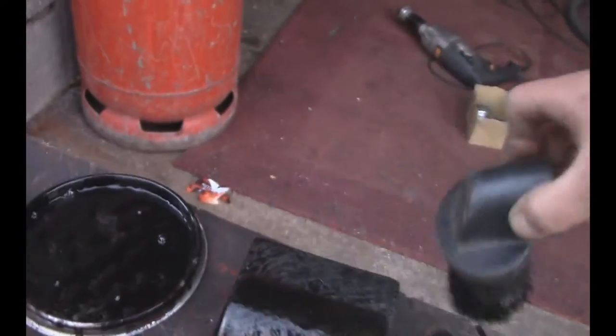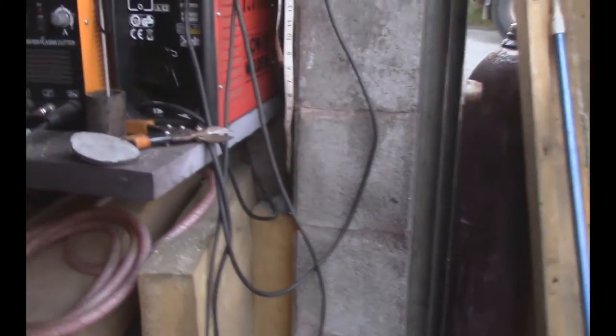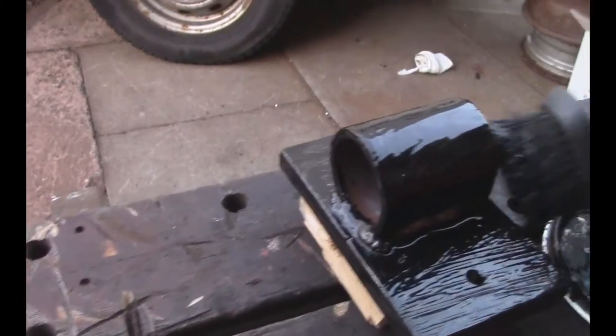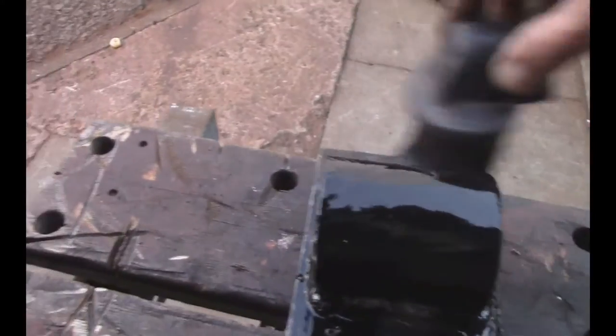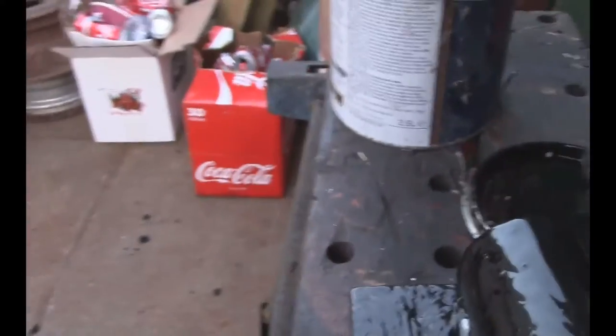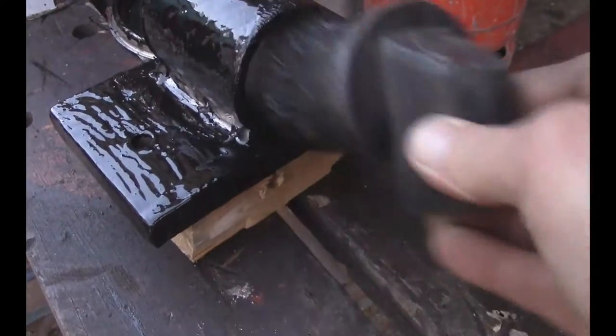What did I use? I used the Sealey arc welder — the 140 XT — the grinder, 3.2mm welding rods, wire wool brush, and the wire wool attachment on the drill.